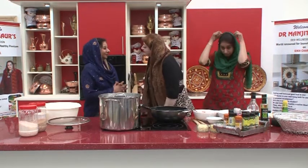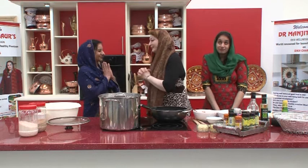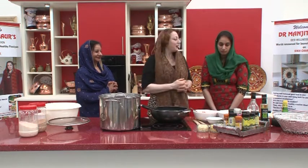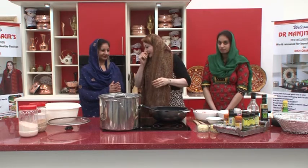So let me welcome my two guests — they'll introduce themselves. First guest: Jaspal Kaur. Waheguru Ji Ka Khalsa, Waheguru Ji Ki Fateh. And the second guest: Amanpreet Kaur. Thank you so much, welcome to the cookery show.